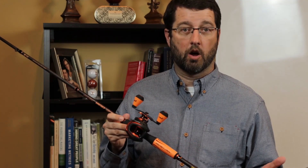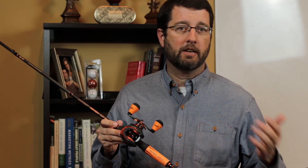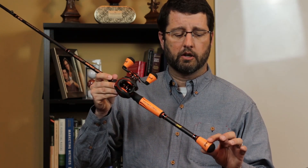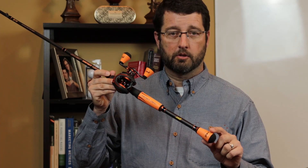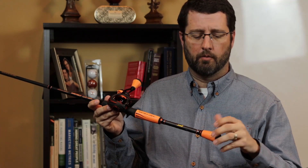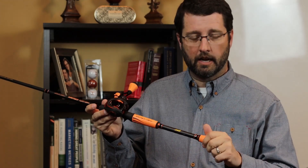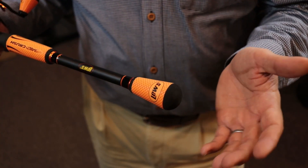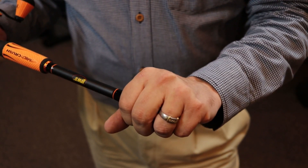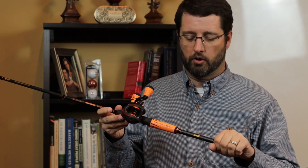Now we're going to take a look at the rod and its different components. It's a medium-heavy, fast-action rod, seven foot in length. It features Winn grips on the rod, and the first thing you're going to notice is this larger butt cap on the rod. The Winn grip is nice — non-slip — and gives you something really solid to grab onto if you need to cast that bait a far distance.